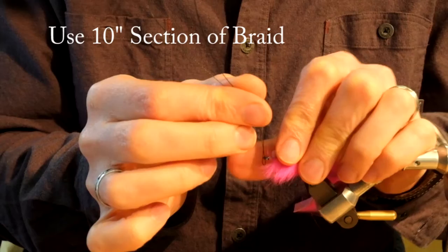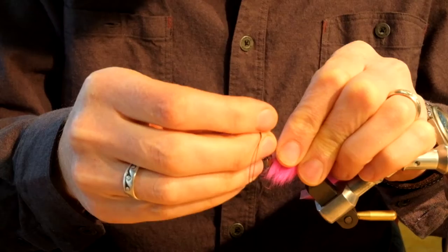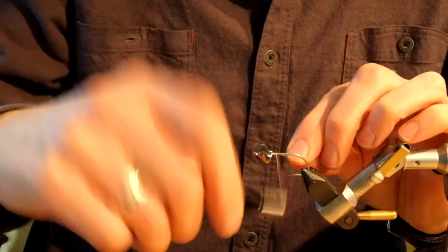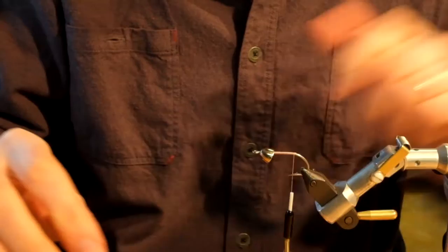Fold the braid in half to form a loop. Take the loop, place it underneath the hook, and take the two ends of the braid and run them down through the hook eye. Adjust the braid so the two ends are even in length. Tie in the braid on top of the hook shank.